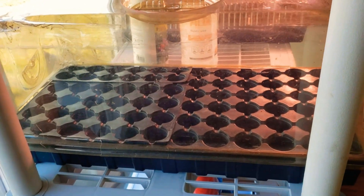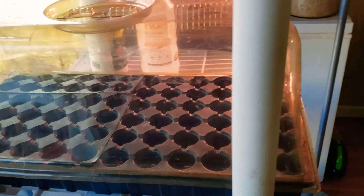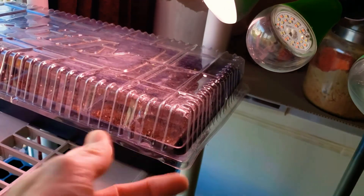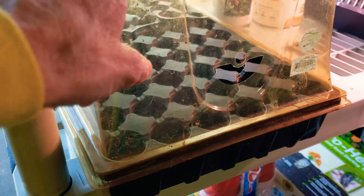It's beat up, it's been taped, but I'm going to use it again for this season. I don't really care for these types of flat domes, but as soon as your seedlings come up you take this off. This taller one is just higher and I love it.